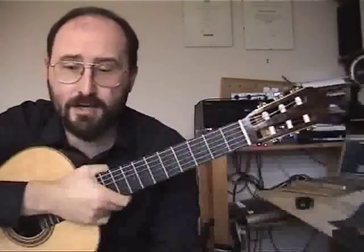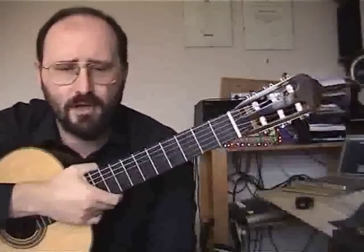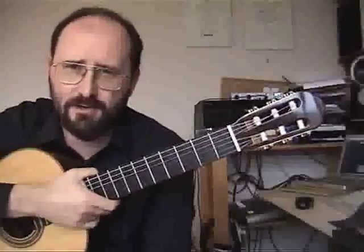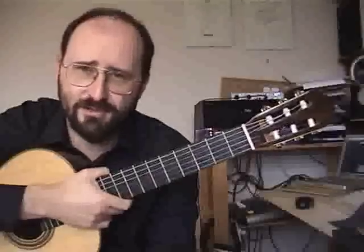The Gigue by Johann Anton Logy from the Grade 3 Syllabus for the Associated Board. This piece is on both the old syllabus and the new syllabus that starts in 2009. The only difference is that if you're playing it from 2009, they'd like you to do the repeats.